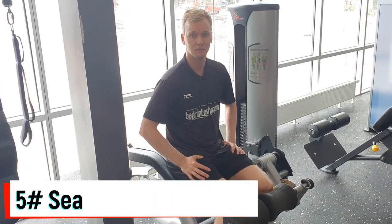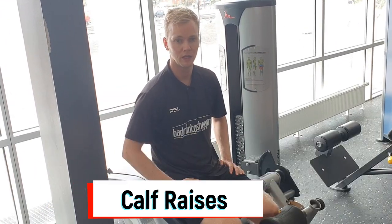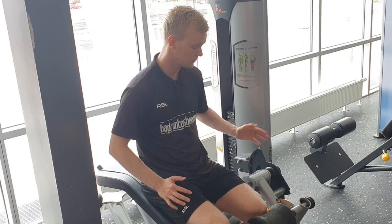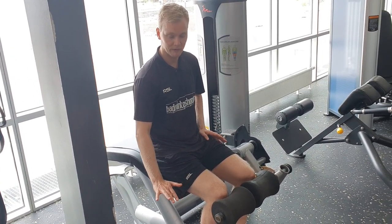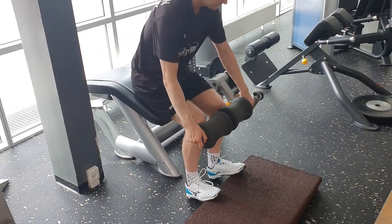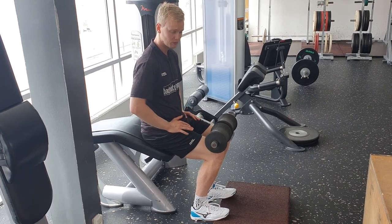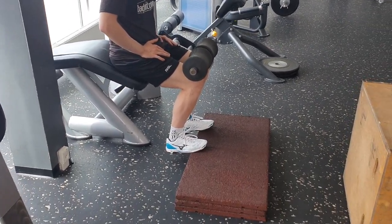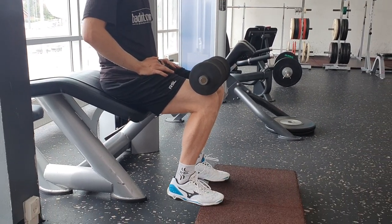Seated calf raises. Most gyms have equipment specifically developed for this exercise, but in case you don't — as I don't — I use the hamstring curl machine and a small platform to perform this exercise. Try to flex your ankles as much as possible to go through the full range of motion, and from here you want to lift your heels as high as possible.